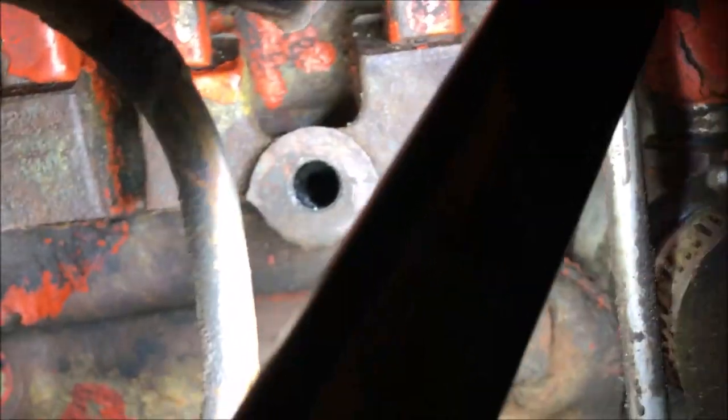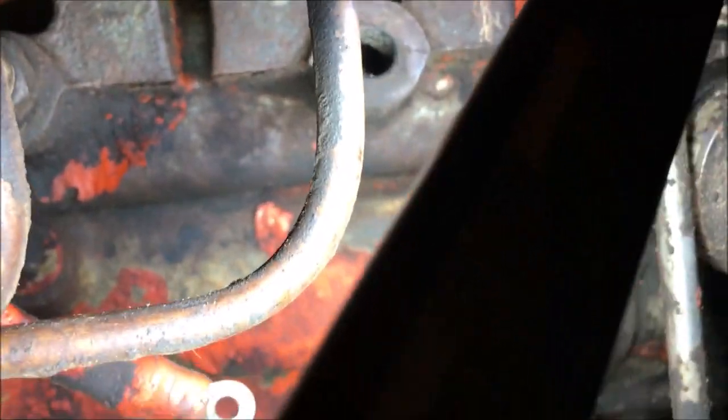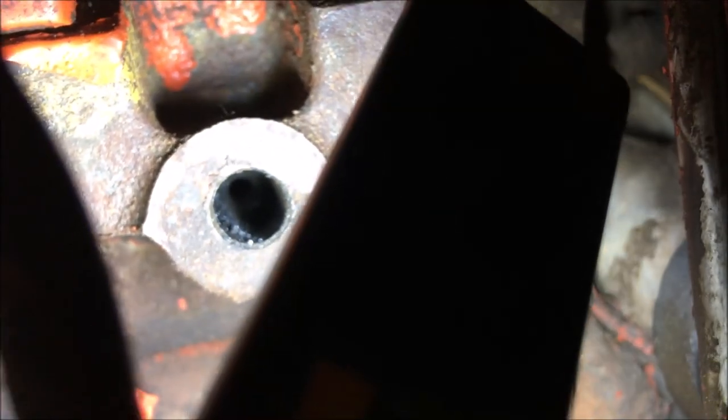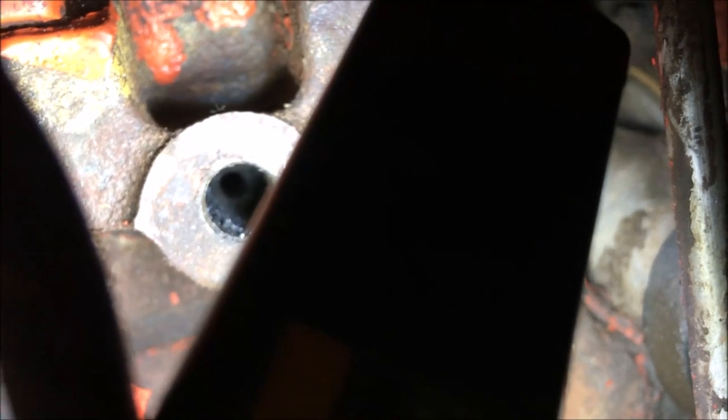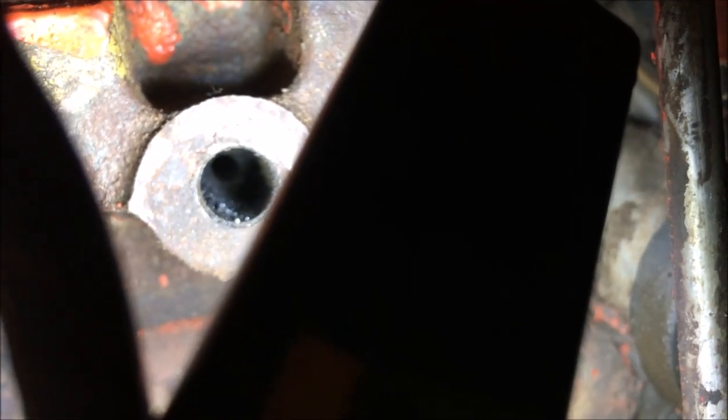You can see in there — that little hole way in there gets clogged up with some carbon, so that needs to be cleaned out before you put the new ones in.